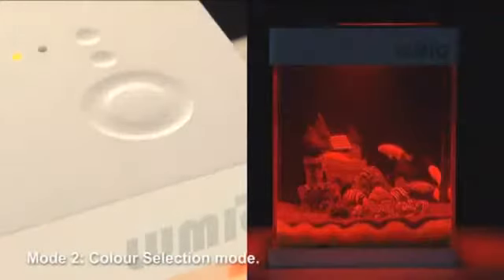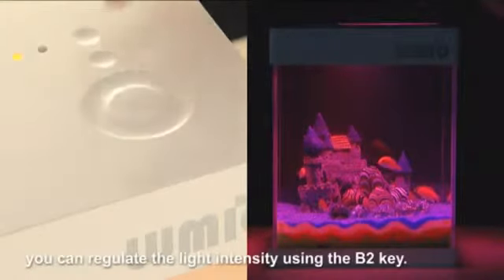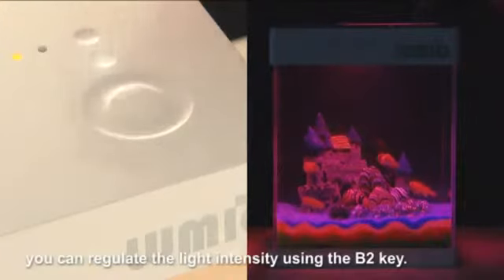Mode 2: Color selection mode. You can select your favorite color, and if you think that it is too bright or dark, you can regulate the light intensity using the B2 key.